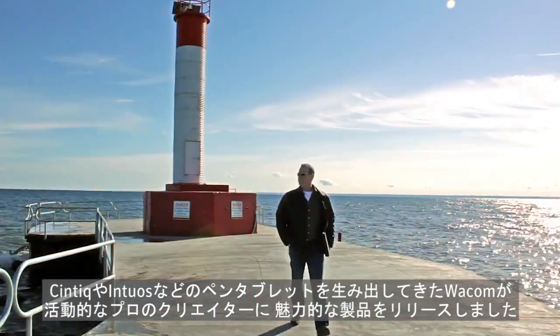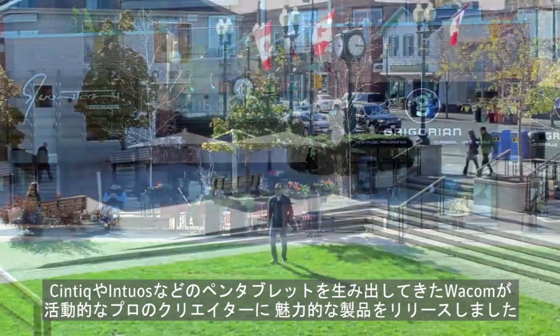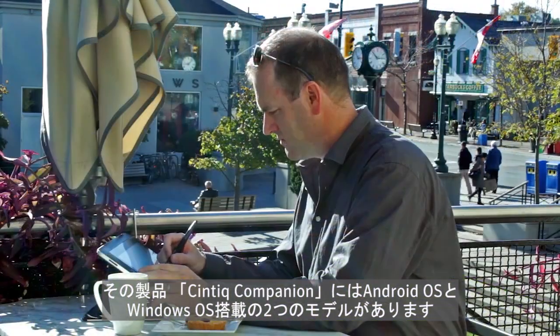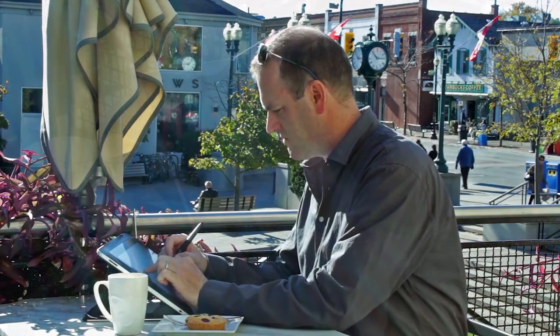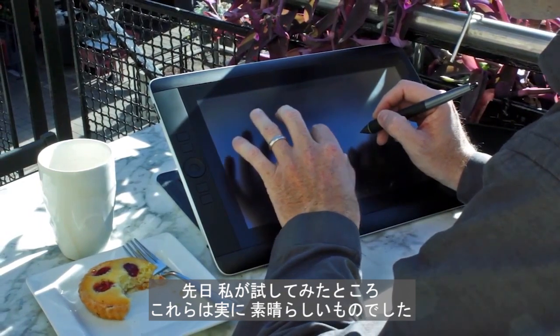Wacom, the creators of Cintiq and Intuos Pen tablets, have introduced something very intriguing for the on-the-go creative professional. The Wacom Cintiq Companion comes in two flavors: Android or Windows-based. I recently had the chance to give it a try, and I have to say it's very impressive.